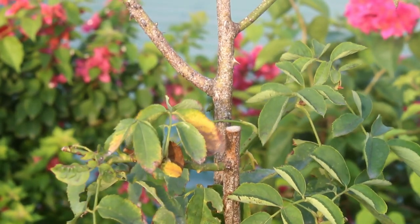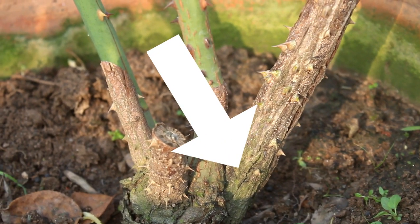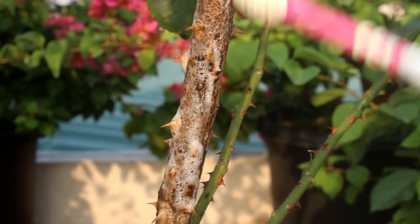So what we need to do? In case you don't want to do anything at all, you can simply cut the stem at the base so that the disease doesn't spread. Or else we can do something as a treatment.